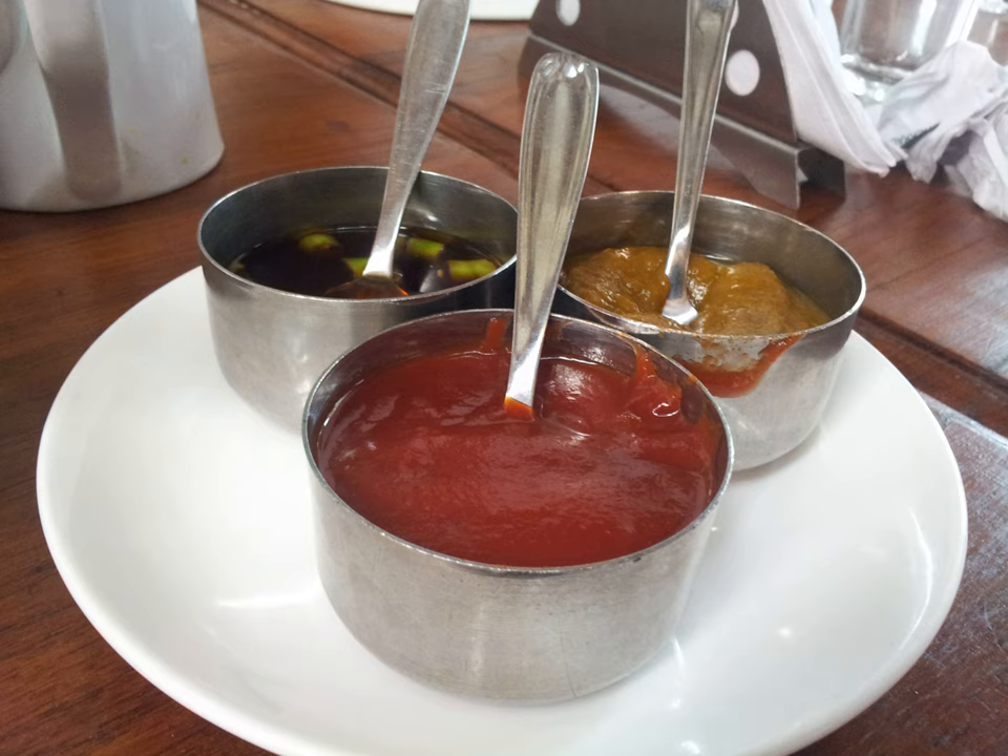Gypsy sauce, German Ziguner sauce, may have originated from a la zingara. Gypsy sauce is prepared using many of the same ingredients as a la zingara.